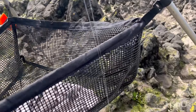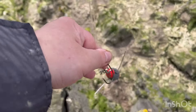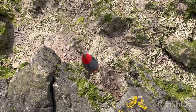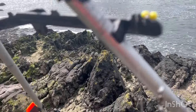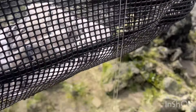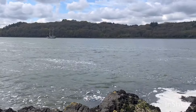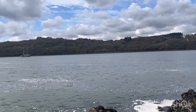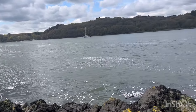These are the rigs we're using today - a standard pulley pennel with about a six or seven ounce grip lead, because the tides up here can run pretty hard.